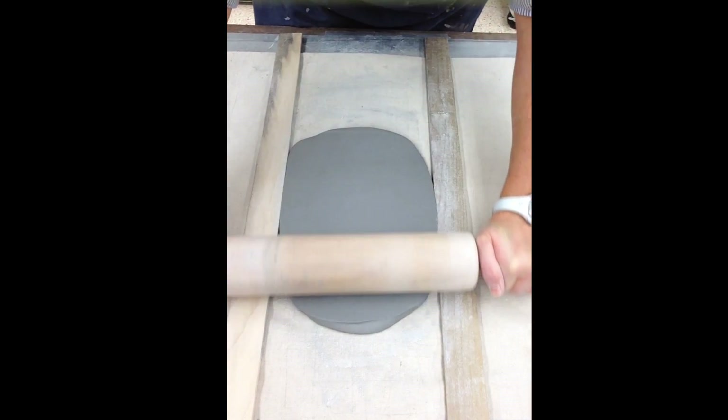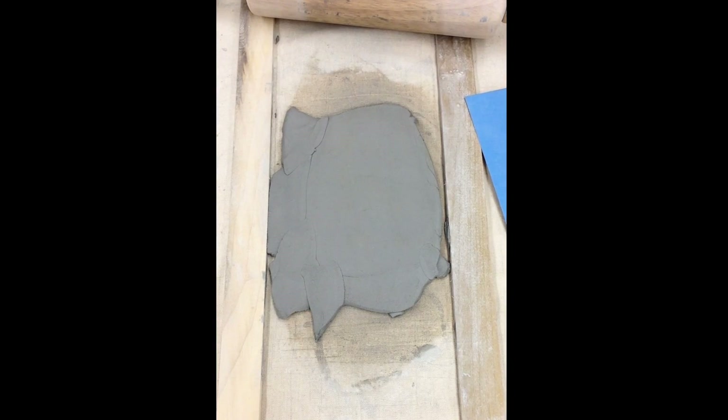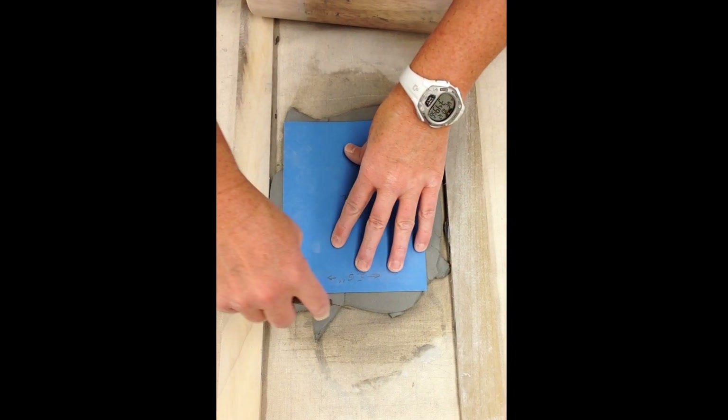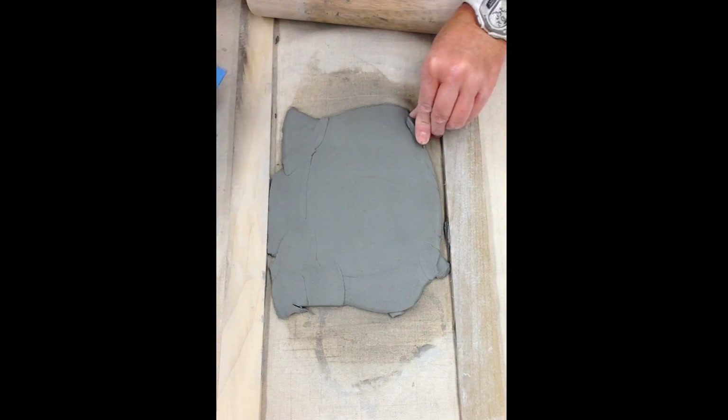Use the same rolling technique you used for the soft slab method. You will need enough slabs to cut six walls for a box. Sometimes clay will have to be cut and fitted into gaps to accommodate templates.